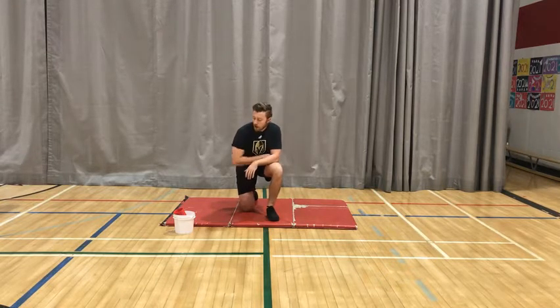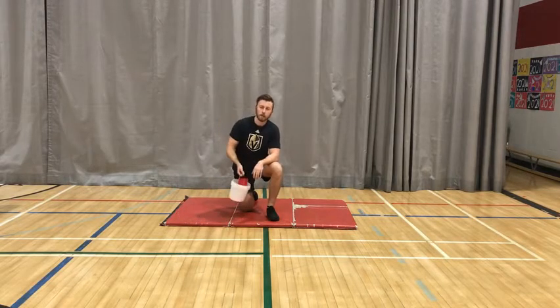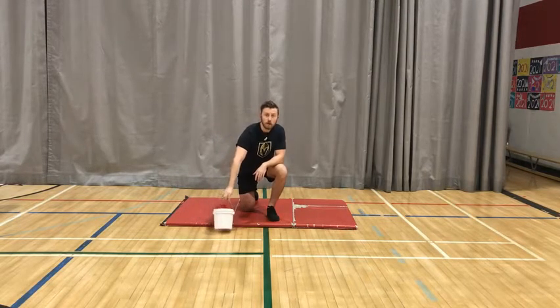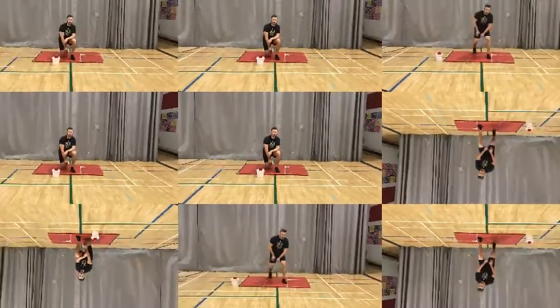Hey Blazers, it's your first fitness Friday of the new year. Today I've got a little bit of an upper body circuit for you. What you will need is just an open space, and for one of the exercises you'll need something that you're able to lift or carry that's relatively heavy for you. Check it out, watch the video, try it out yourself and enjoy.